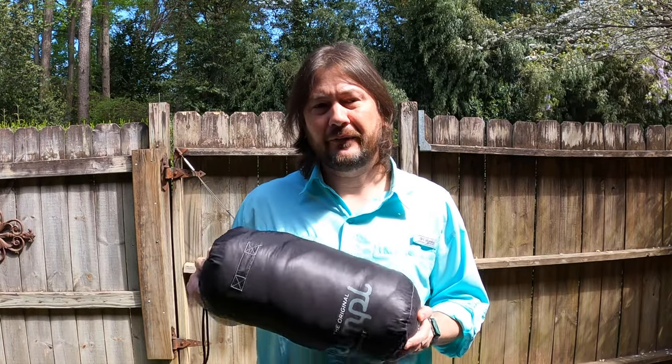So I picked this up for $99, and it weighs in at 2.1 pounds. They do have a nano loft version that comes in at 1.8 pounds, but that runs you about $179 retail.